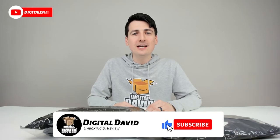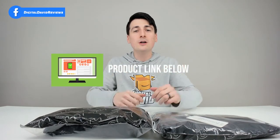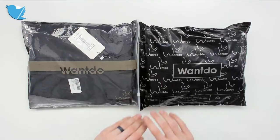Hi everyone, Digital David here. Today in this video I'm going to be unboxing and reviewing two Wantdo men's rain jackets. They did send me these products to review, but any opinion expressed in this video is strictly my own. If you're interested in any of the products you see here, the links to them will be in the video description below.